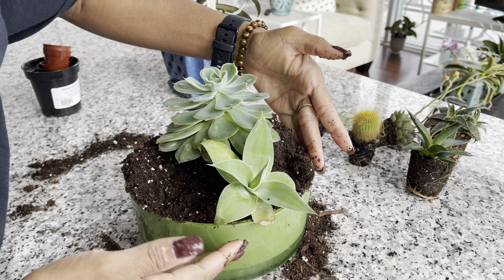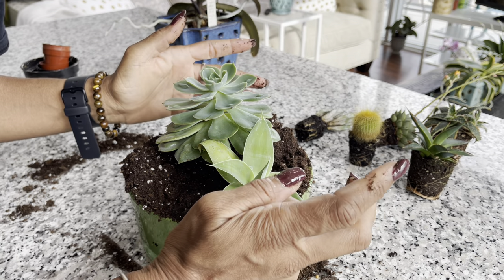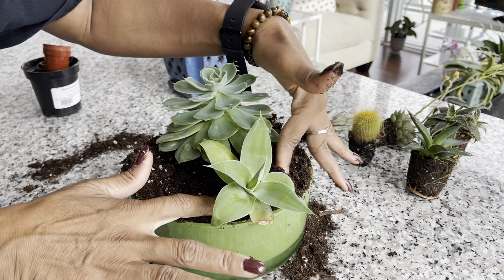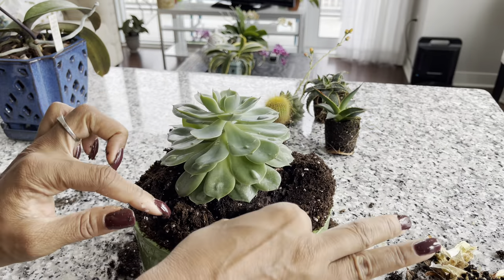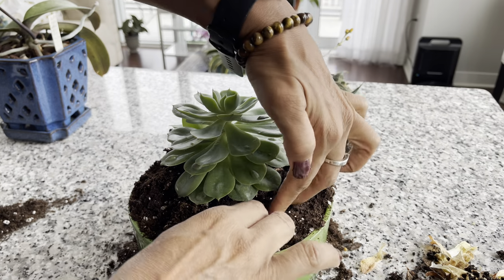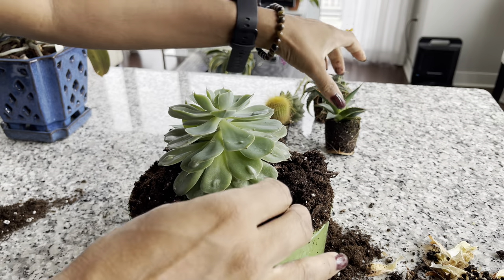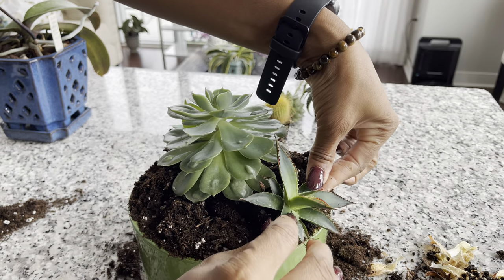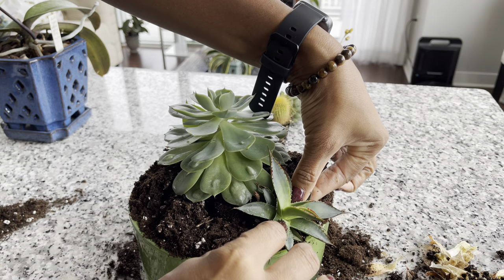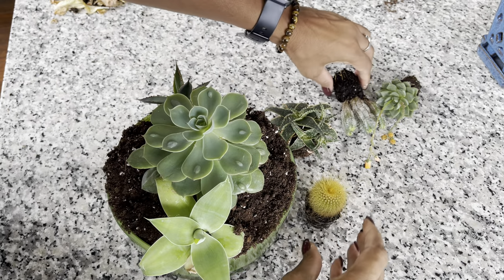Potentially this agave could get bigger, but since it's a smaller pot, hopefully the plant will stay nice and compact. Now on the opposite side, let's tuck the other agave in. I'm placing this on an angle so we can do two plants on each side.